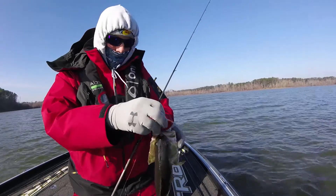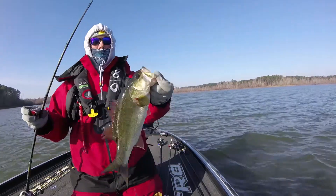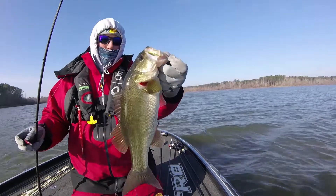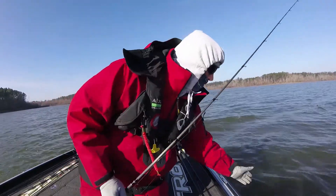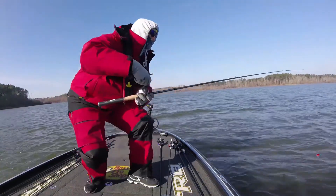Right now we're out here on Sam Rayburn Reservoir, fishing with my buddy Greg, and it's super cold — I mean it's 50 degrees — but these fish are reacting to the bait out here.